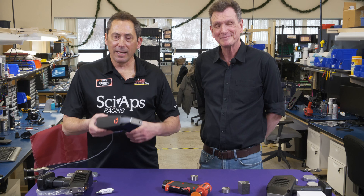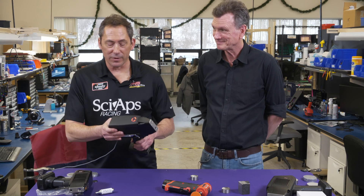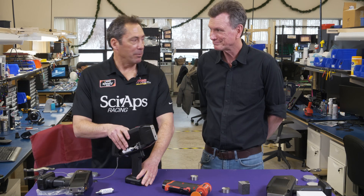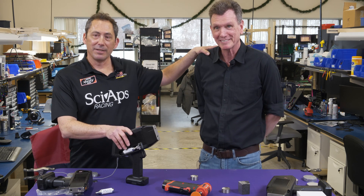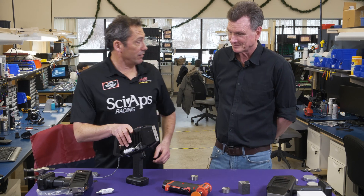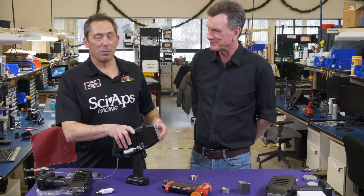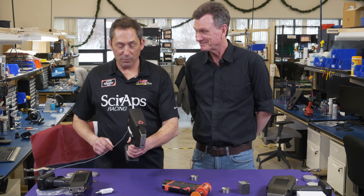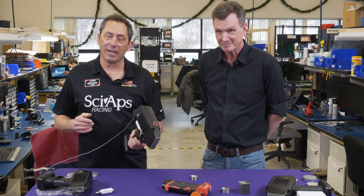Here we are back for another CyApps video. My name is Don Sackett, I am one of the founders of CyApps, and today is a great day for video making because my co-founder Dr. David Day has joined us. Dave is one of the inventors of this — the main inventor. So Dave's here and he's going to help us demo this great new CSI unit.